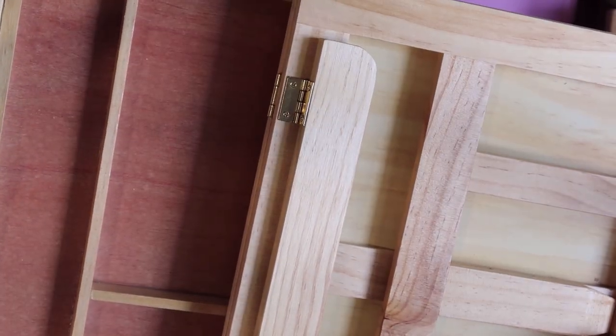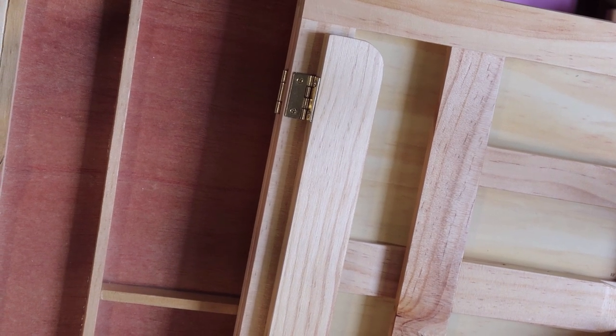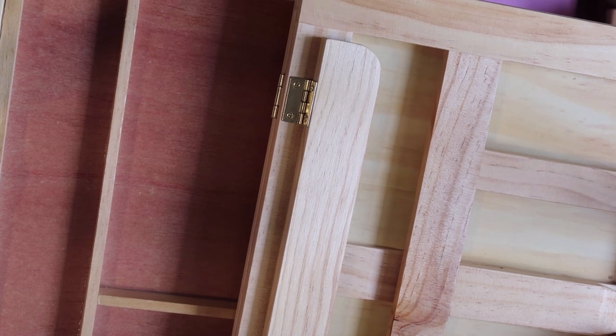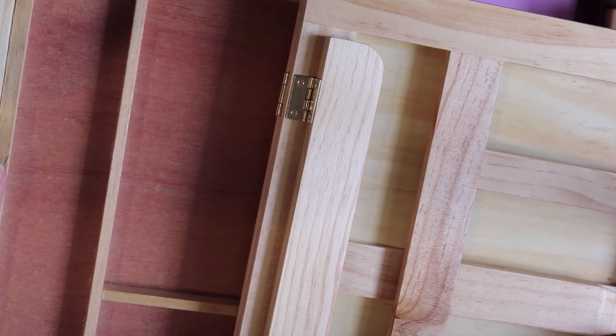So even though I'm not using this easel much at the moment, I think I can use the drawer to store pencil cases, brush cases, or to keep my art materials.